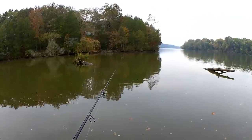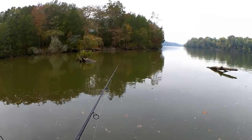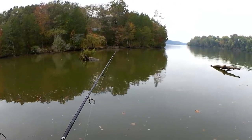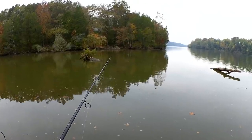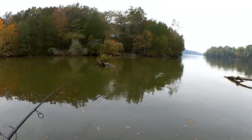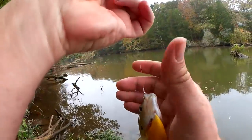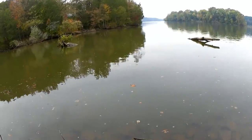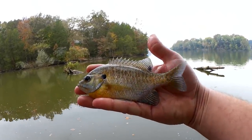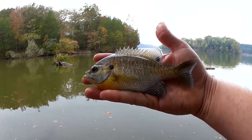Got him — last fish of the day right here. Oh nice, this is the biggest bluegill of the day! Good fish to end on. Here we go — nice big bluegill. We're about the 7-inch range here, good-looking bluegill, biggest one of the day. Got him on that Gulp Uro Larva. Let's let him go.